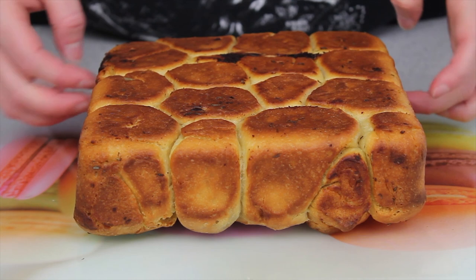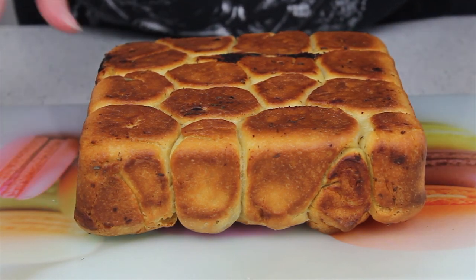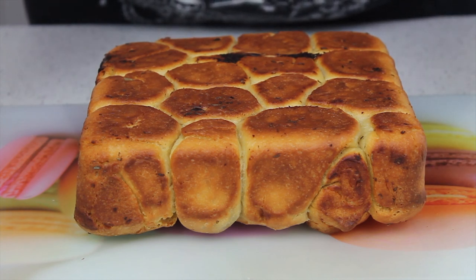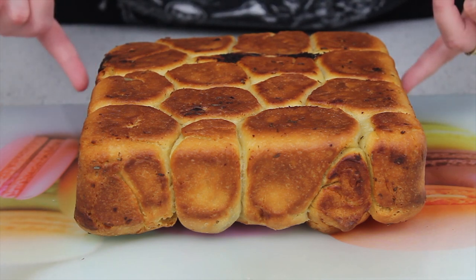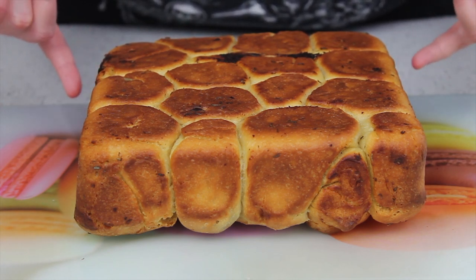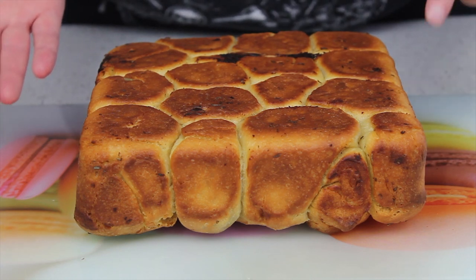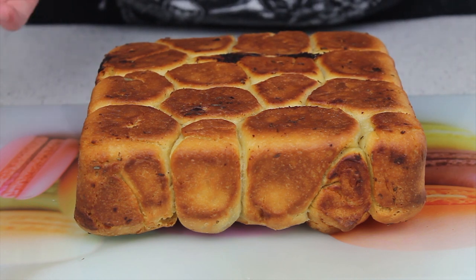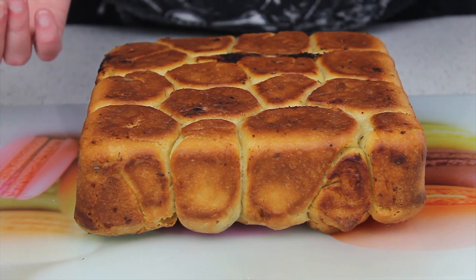There you have it - our lovely pull-apart bread. You can see it's all nice and brown and crispy and gooey in the middle - it's going to be yummy. You can serve it with whatever dips you like: sour cream, chili sauce, or barbecue sauce. Serve it hot or cold. We're going away for the weekend and this is coming with us as part of a picnic feast! I hope you've enjoyed the recipe - if you did, give me a thumbs up, and if you haven't already, subscribe to the channel for more recipes. Hope to see you again soon, bye for now!